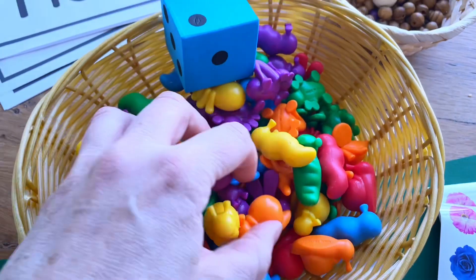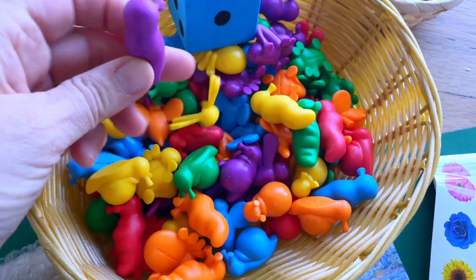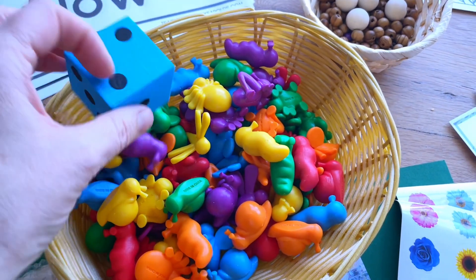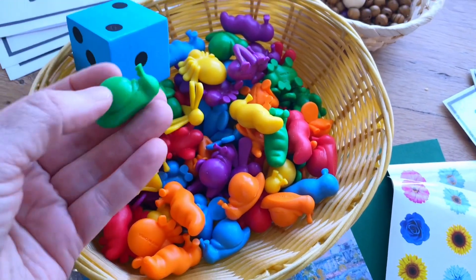For activities, I have a couple of games. I have some garden bug manipulatives and I think these will be fun to play some math games with — they can roll the dice and count them out.